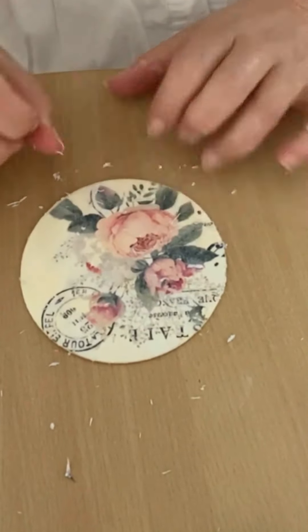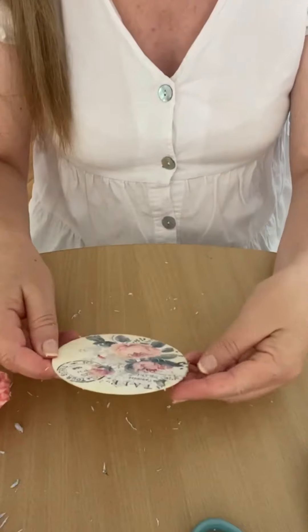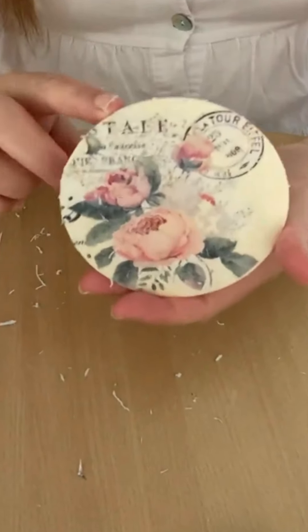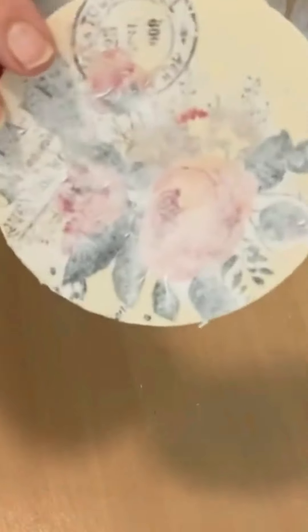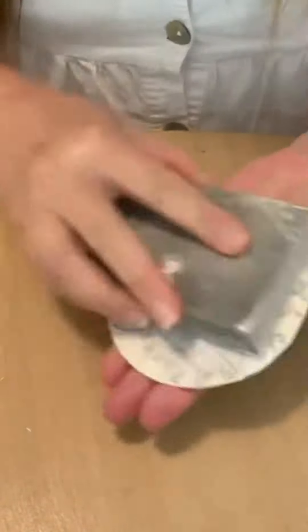I've got a video of a furniture makeover where I'm doing this process as well and that will be up probably in another week or so. But this is just on little Kmart craft coasters — these coasters were $3 for a pack of 16, so you can make a lot of little coasters this way.